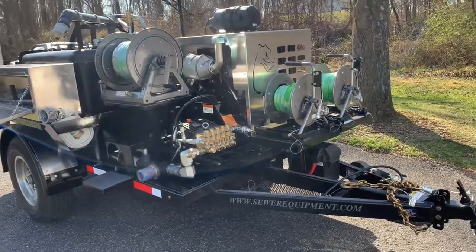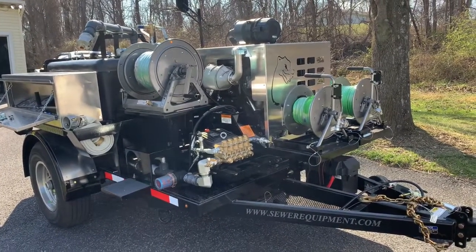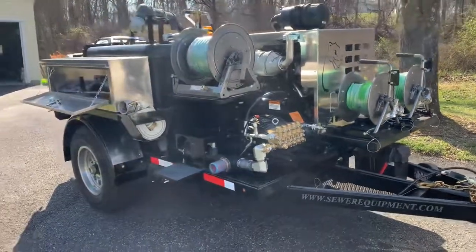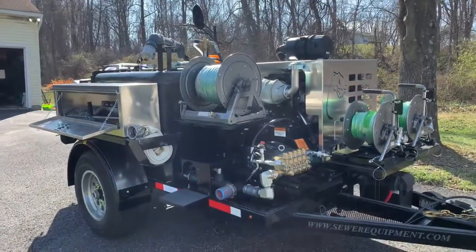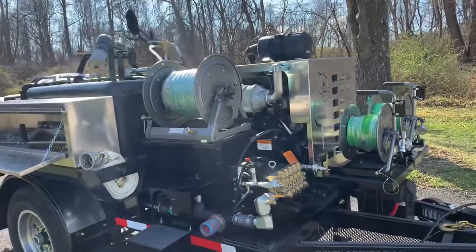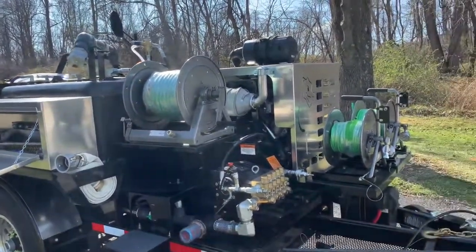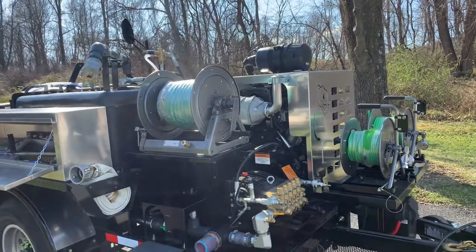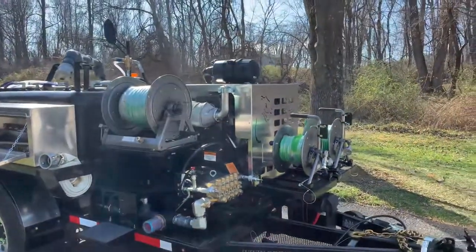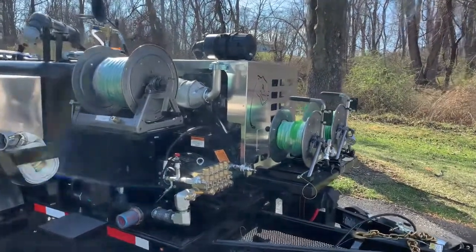Mongoose Mike here. I'm going to do a quick walk-around of this brand new Mongoose 184 sewer jetter, built by Sewer Equipment out of Dixon, Illinois — made in America. The 184 stands for 18 gallons a minute, 4,000 PSI. This is our heavy-duty version of the 184; we also have a 184 LT which stands for 'light.' This is the mac daddy — the military Humvee of jetters, as I tell people.